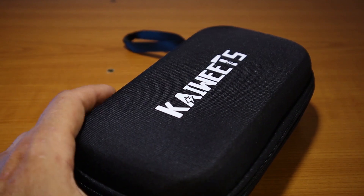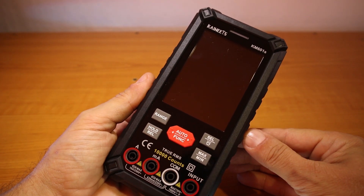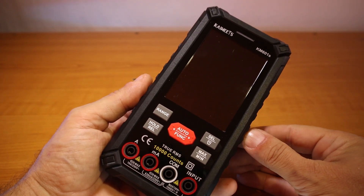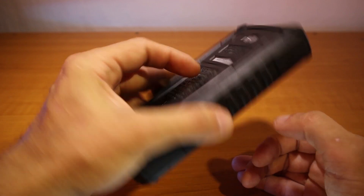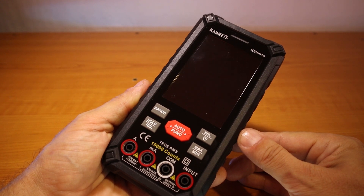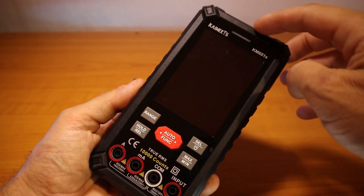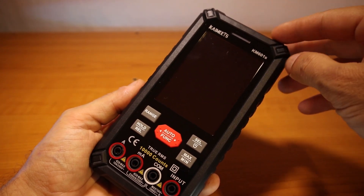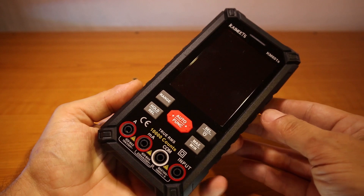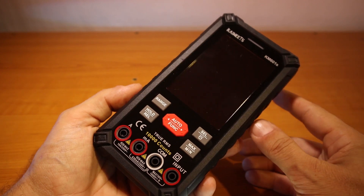So let's have a look at the multimeter really quick. Here we have the KM601S. I did not have the KM601 in the past, but I've seen videos online, and if I remember, that one used to have regular batteries. This one comes with the internal rechargeable battery, which is great. And taking a closer look at the protective cover, it seems even better designed now — you can drop it on the floor and you're not risking breaking the screen unless it falls on a rock, maybe.